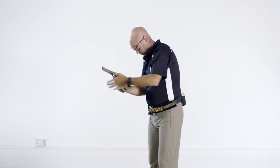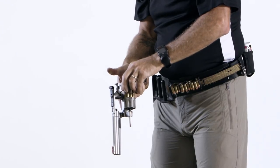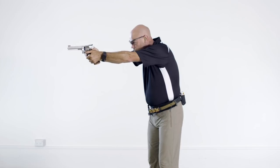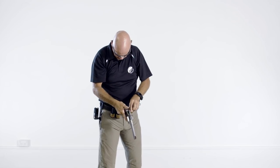Here is the same drill shown from the side. Notice how the muzzle does not rise significantly above the horizontal. And the reload drill shown at normal speed.